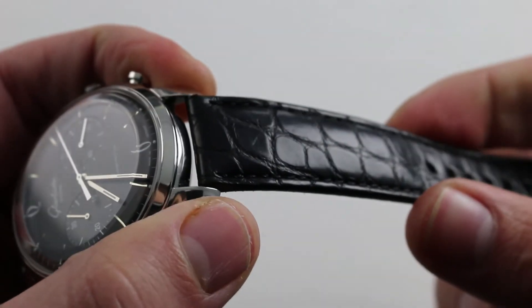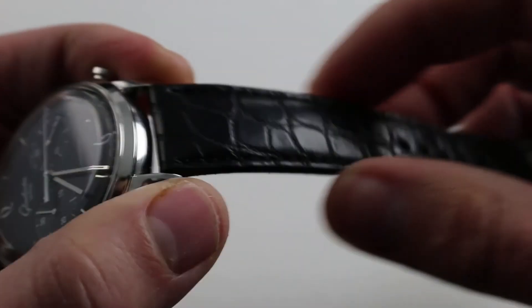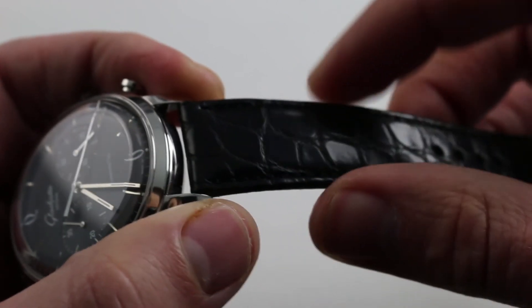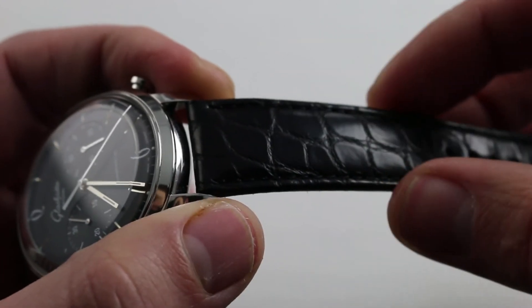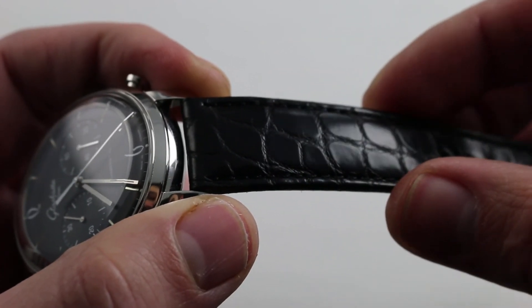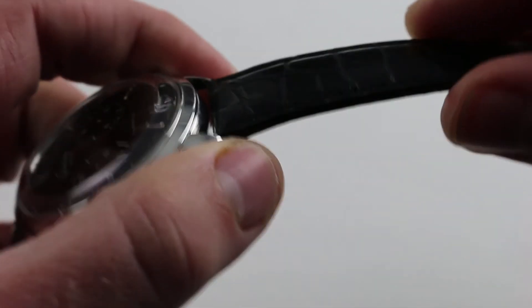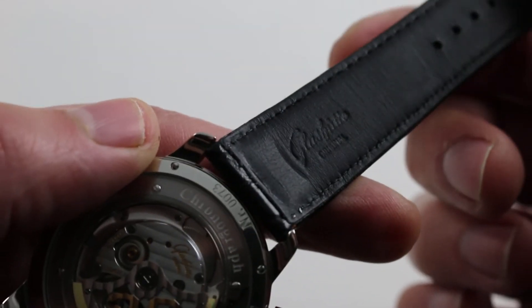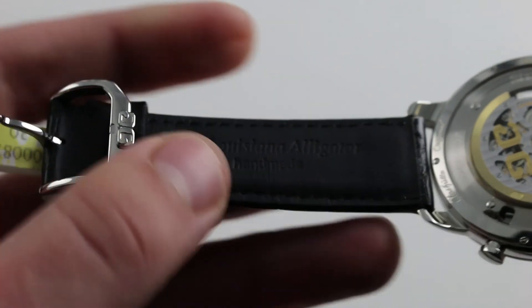Now the strap is a handsome round-scale alligator leather — a treatment rarely seen, as we more commonly see the larger square or rectangular scales. Aesthetically this creates yet another vintage image, as this type of alligator leather is universally associated with more of a vintage vibe than the larger, more modern rectangular scale. On the bottom, beautifully finished, it's a supple calfskin — and this is the part that touches the wrist, so it's absolutely comfortable.